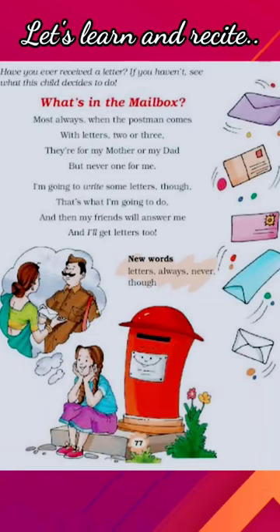Hello my dear student, let's learn and recite the poem 'What's in the Peel Box.' So let's start.